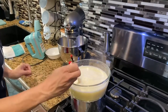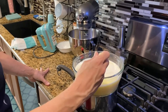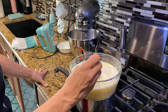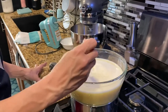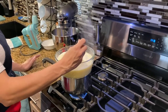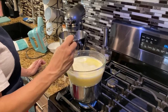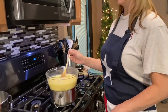We cook it and stir it constantly until it starts to thicken slightly and coat the back of our wooden spoon — so like when I pick it up it'll stay on there. It shouldn't take too long because the milk's hot, so we're going to just stand here and cook it and stir it. We'll be back whenever it's ready.